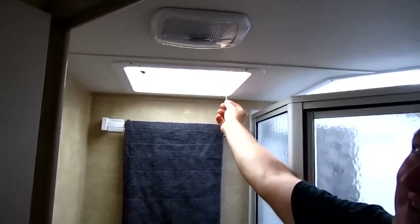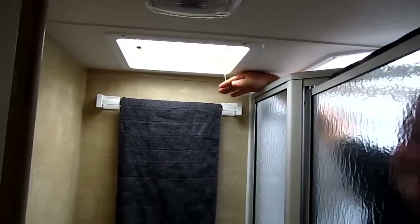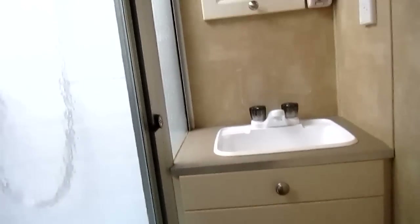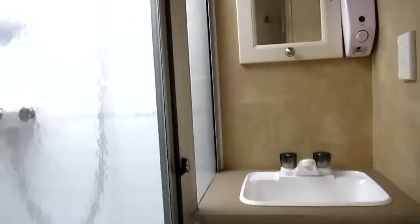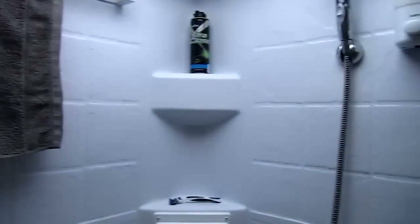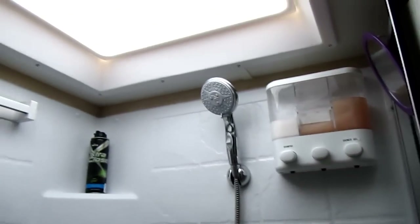A pull cord is attached to the fan switch so you can turn it on when you're in the shower. The bathroom vanity has been removed and replaced with a full width one. Drawers installed where possible. A hand soap dispenser is also installed. In the shower, a grab rail has been installed along with a soap dispenser and a second skin under the skylight for insulation.